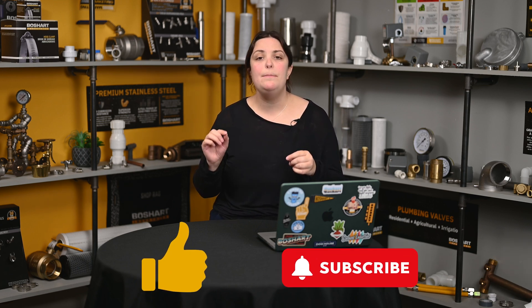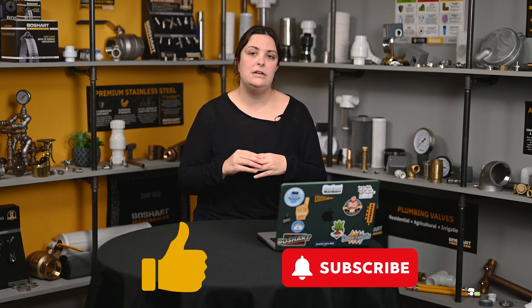Hi, and welcome back to our YouTube channel. I'm Breedlin McKeown, a part of the marketing department here at Beauchart Industries. In this video, I'll be breaking down all things de-zinkification. But before I do, make sure to hit that like and subscribe button to stay up to date with all of our latest content. Alright, let's get into it.